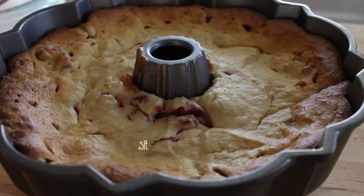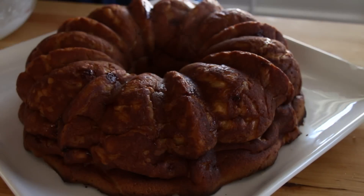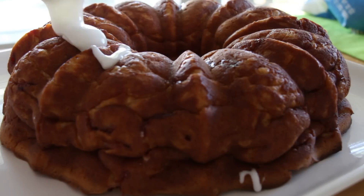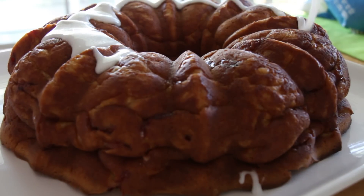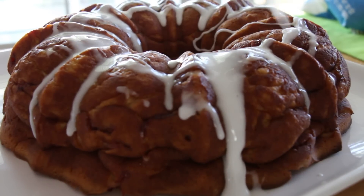Then you're going to remove the cake out of the oven and let it sit for a while to cool down. Then you're going to place it on your serving tray and pour your glaze on top of the cake. And there you have it — really easy, right?